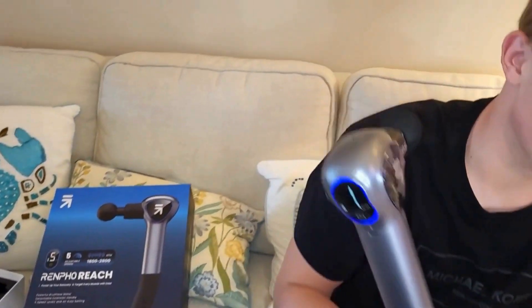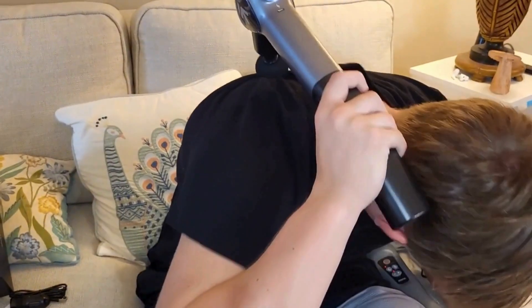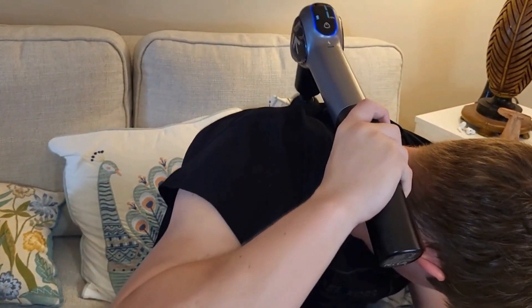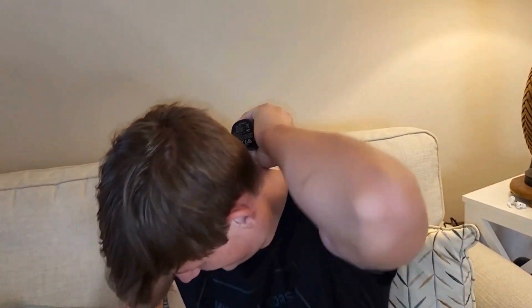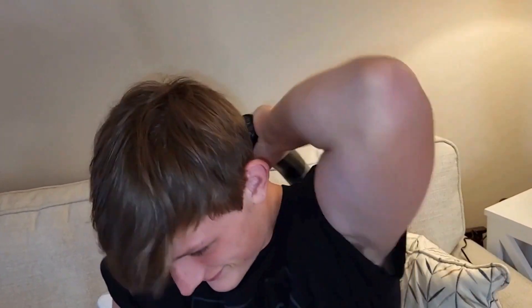Here Carson is showing us how it works and how easy it is to use on yourself. The easy-to-hold handle really made it so he could get the leverage he was looking for when massaging himself.